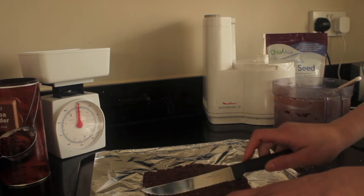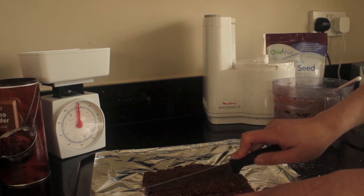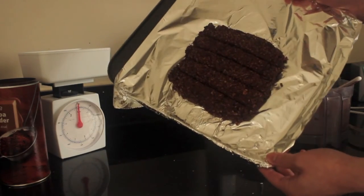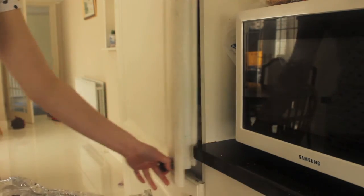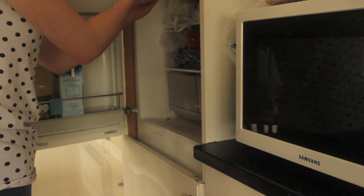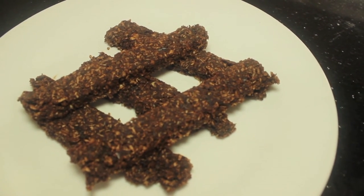Then cut your rectangle into smaller bars. You can also use things like cookie cutters or roll your mix into balls to make little bite sized snacks. Then put your mix in the fridge for a few hours to allow them to set. Once they have set, take them out of the fridge and enjoy.